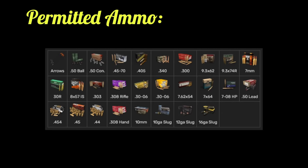Here we have the list for the permitted ammo. I'm not going to name them all, but pause it if you want and check it out yourself. Only thing I want to add is it says arrows but that also means bolts — you can use the bolts for the crossbows as well, except for the crossbow pistol of course.